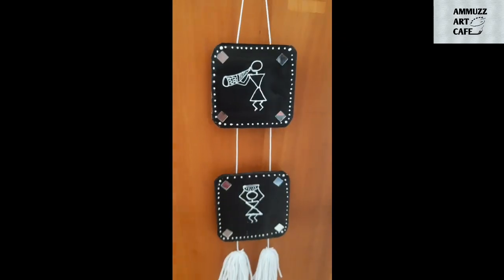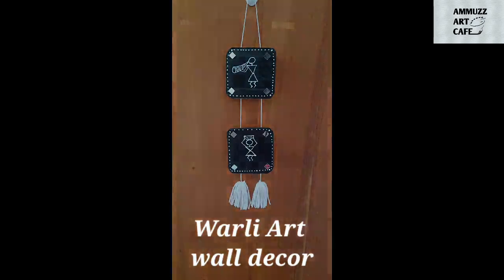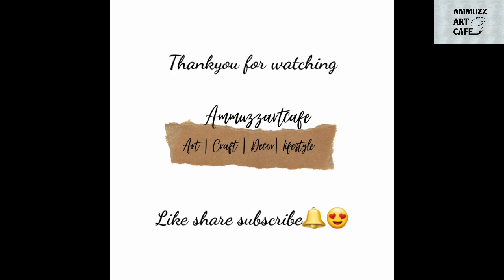We are ready to hang the wall art. It is easy to do. Please don't forget to subscribe to the channel. Bye-bye!